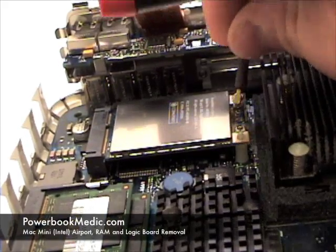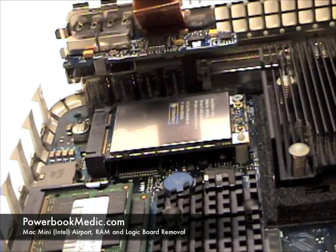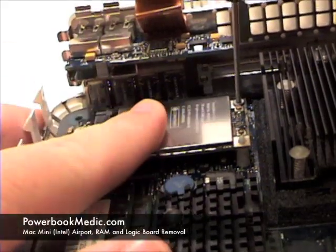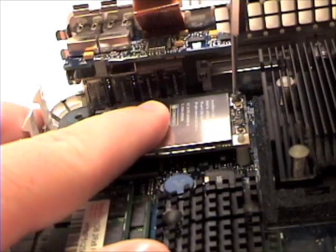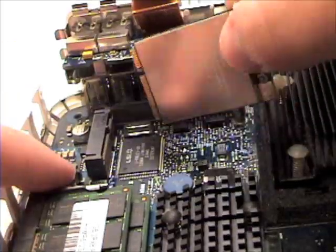Airport, RAM, and Logic Board Removal. To begin, disconnect the airport cable from the airport card. Then grab your Phillips head screwdriver and remove the screw. Once that's complete, simply lift up and out to remove.